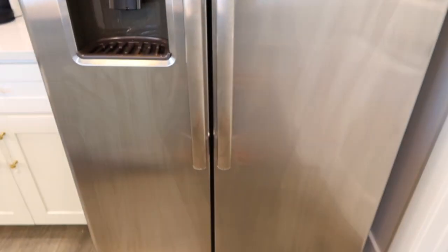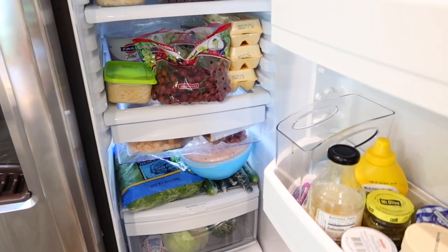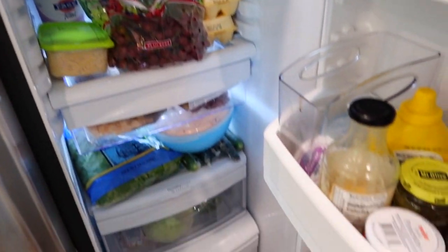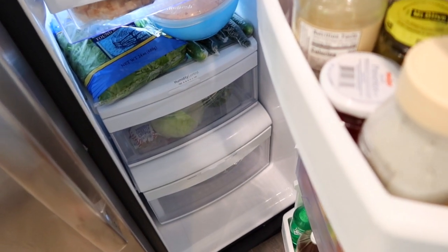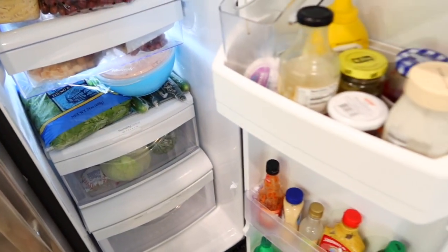I know how much you guys love your befores. Here is a very streaky refrigerator — I will wipe it down at the end, there's no point doing it right now. Here is what we're dealing with. It's packed in here. We had tons of stuff come last night; nothing is ready to go though. There's a ton of sauces.